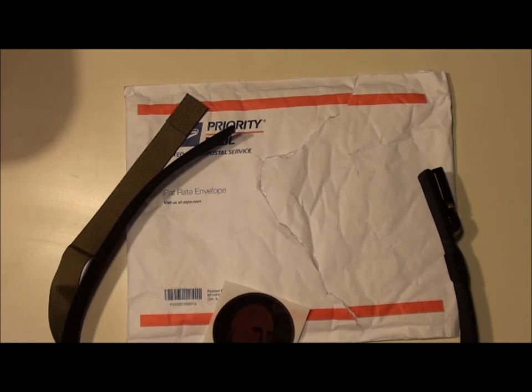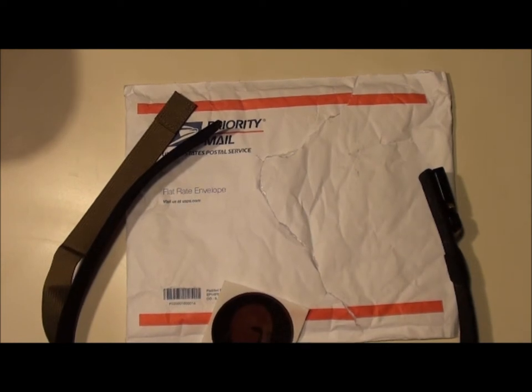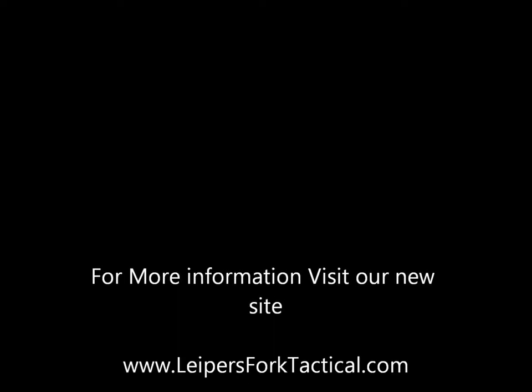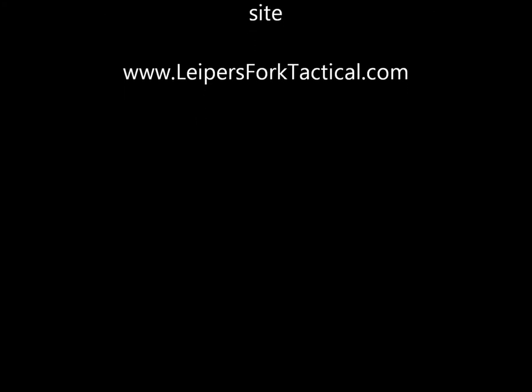For more information or to look at what we're about, go to www.leapersforktactical.com. We've got a pretty full-on web store there and we'll try to keep you all up to date on some more cool stuff. Alright, thanks guys.